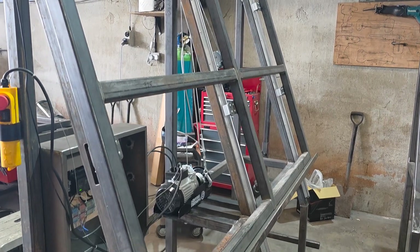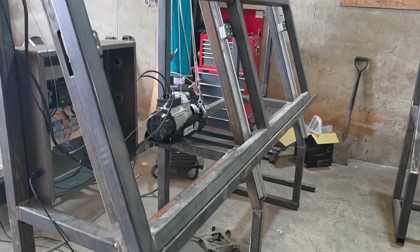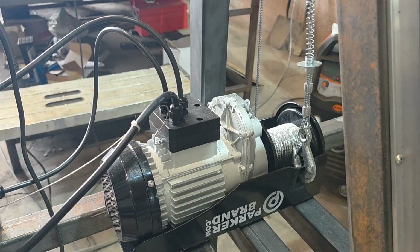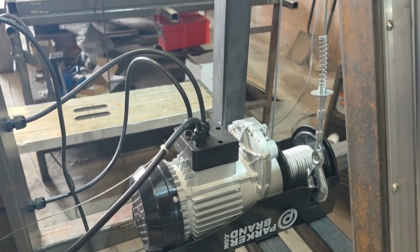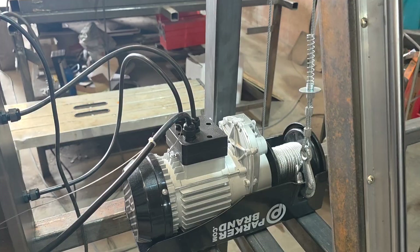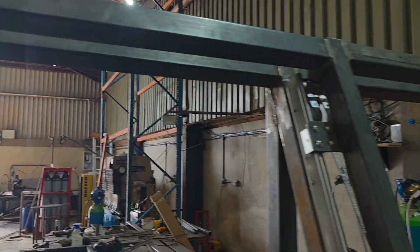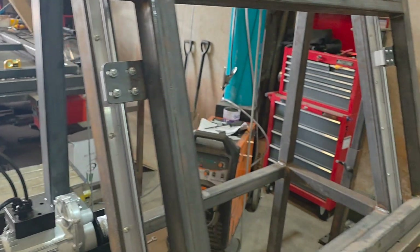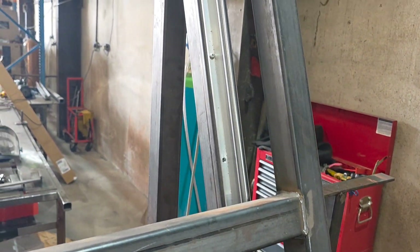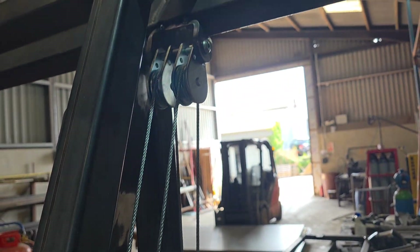It's worth putting a little bit of effort into it because you can't afford to have this go wrong. We went the winch route — it was the only safe way to control the ascent and descent of the load. As you can see, we've put the rails on here, and we put three on for the hell of it really, because it's so heavy we just want to make sure it does its job.